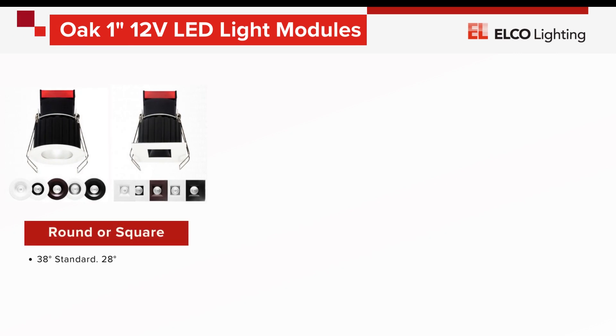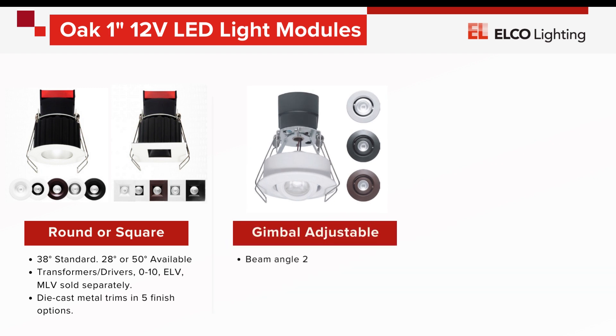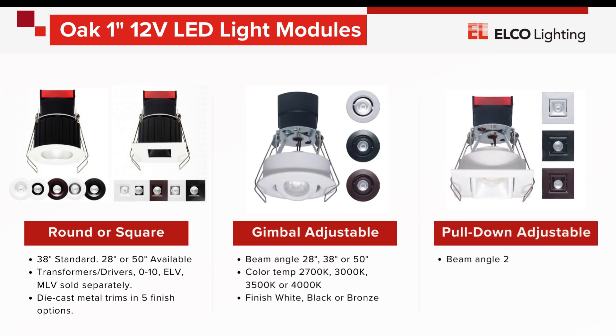We begin with our low-voltage light engines. The 12-volt Oak light engines use a transformer to avoid requiring conduit and full-size junctions for an IC-rated installation. These engines deliver up to 700 lumens of light with CRI above 93. Each module is available with a 38-degree beam spread standard, or optional 28-degree spot or 50-degree wide flood. Transformers are available for electronic, magnetic, and 0-10 dimming options for 120 or 277-volt circuits.